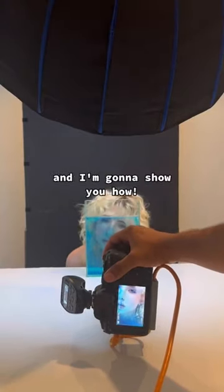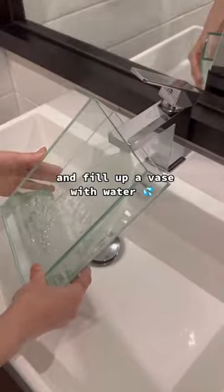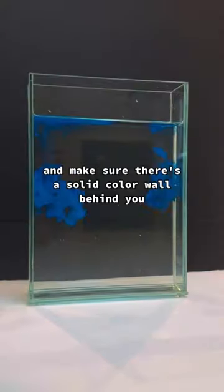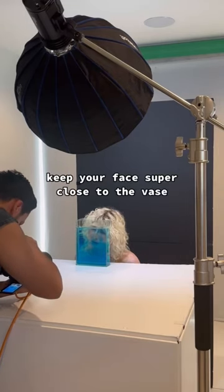DIY underwater photo shoot — I'm gonna show you how. You just need two things: India ink and a vase filled with water all the way to the top. Set it on a flat surface and make sure there's a solid color wall behind you. I use a V flat.